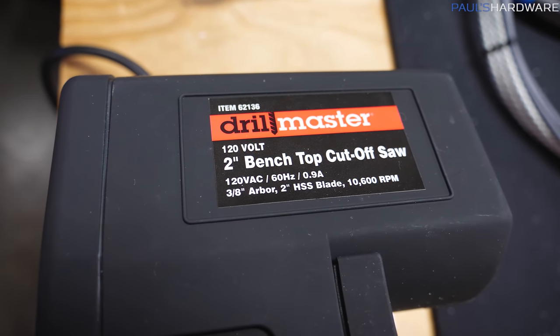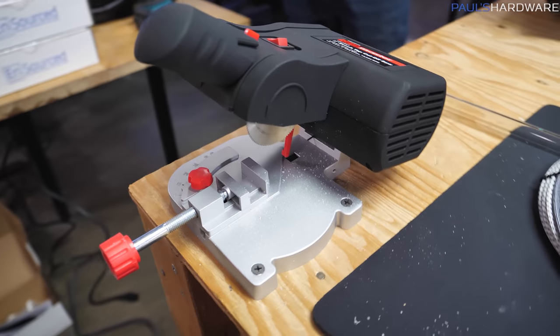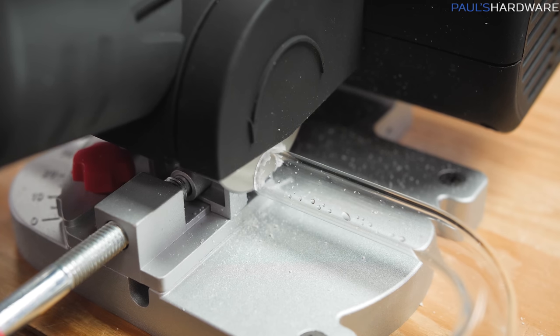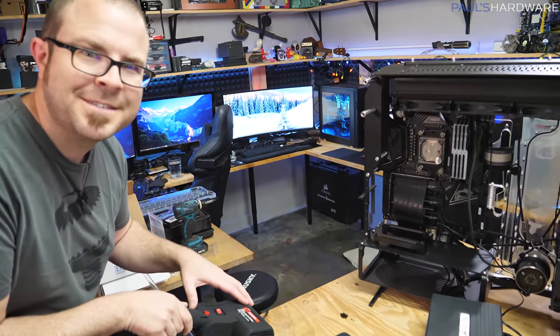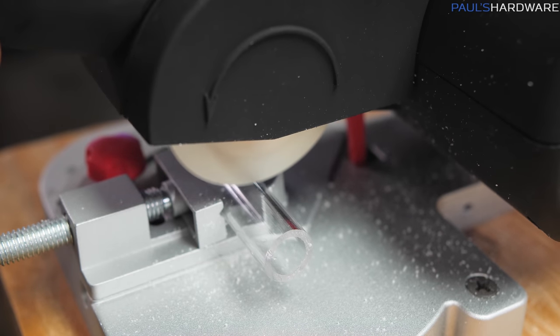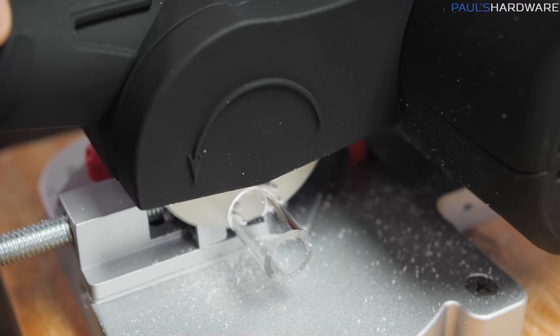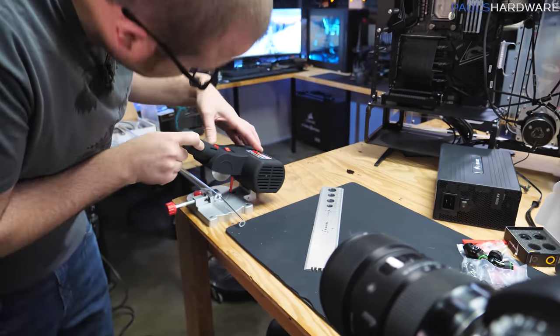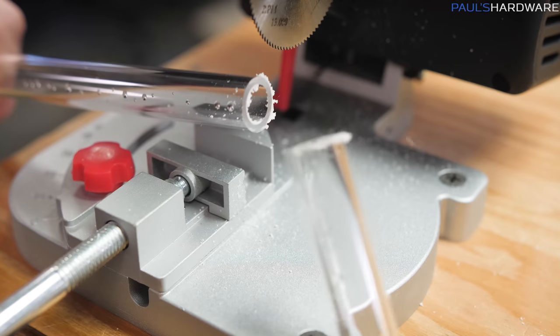Ladies and gentlemen, thank you for joining me here for this auspicious occasion — never been done before. We have the Drill Master here from Harbor Freight's little two-inch buzz saw. Not the best reviews on this unit, to be perfectly honest — it seems to wear pretty quickly if you're using it for wood or metal, for example. But for plastic, for acrylic, maybe it will work perfect. Maybe this will set a new standard for the future of hardline water cooling. The blade is apparently not quite long enough to go all the way through the tube, but it still cut it pretty clean. It's a lot faster than a regular saw and it held the cut a lot straighter.